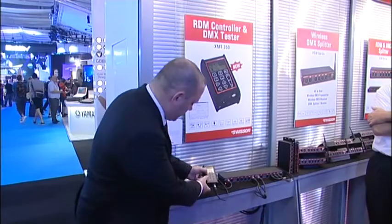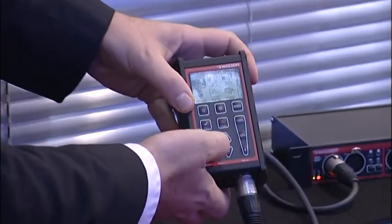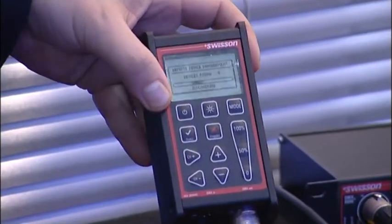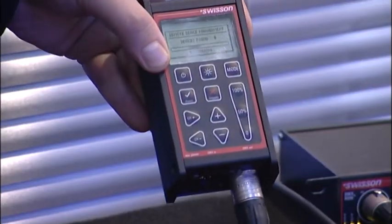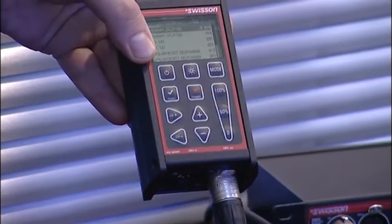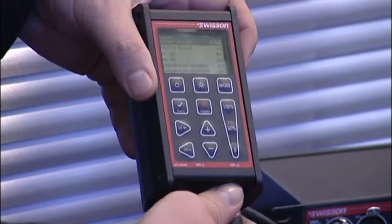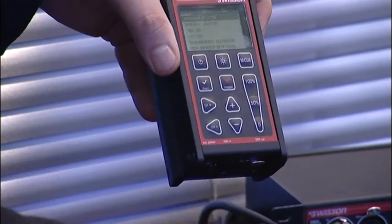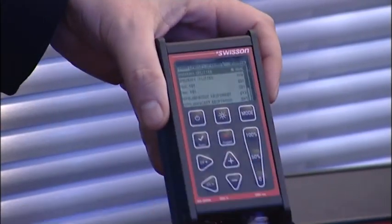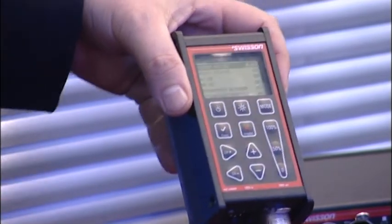I can show you how it works. Just go to the RDM menu and it scans the rig. It automatically found 10 devices which are connected, and it's hot-plugged. So if you unplug a device, it will show it's not available. You plug it in, it shows each device is connected or not.